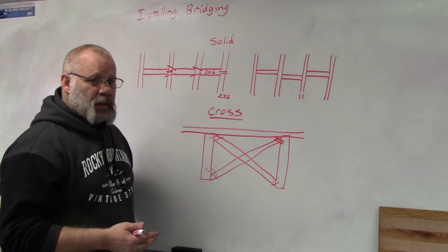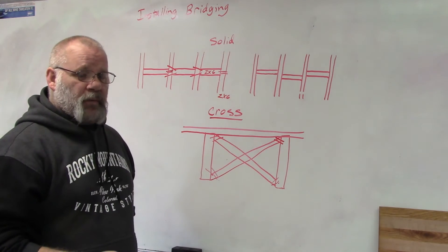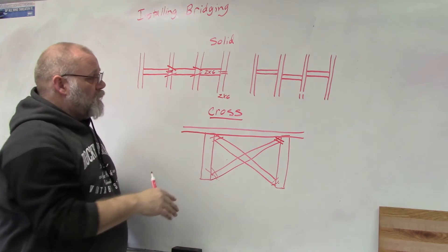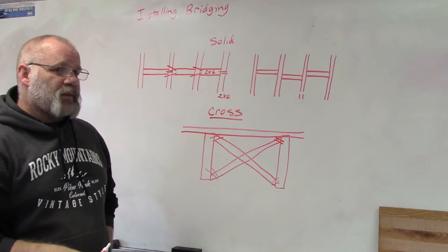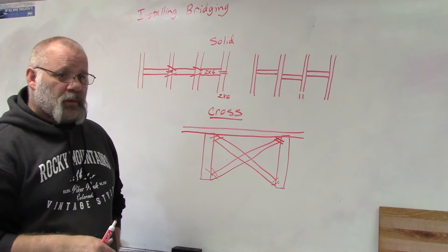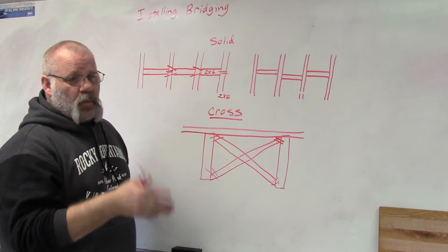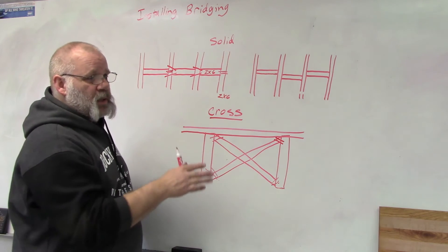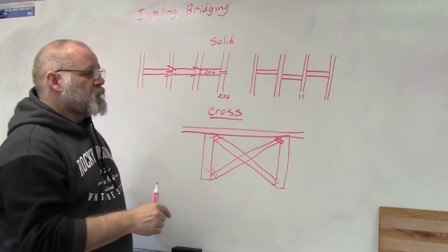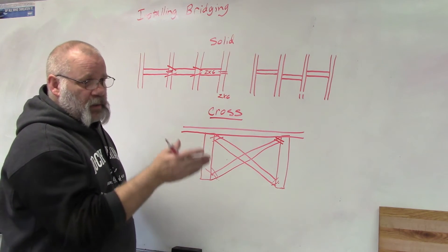Code says that if you have a clear span of less than eight feet, you don't need floor bridging. If it's over eight feet, you need to install one row of bridging. From 8 to 16 feet you need one set, from 16 to 24 feet you need two sets — essentially one row for every eight feet.